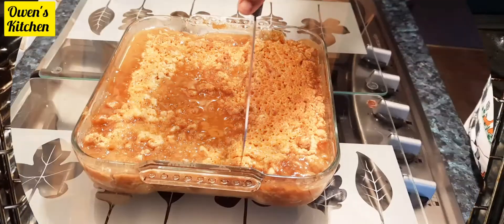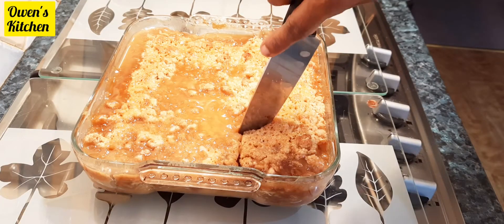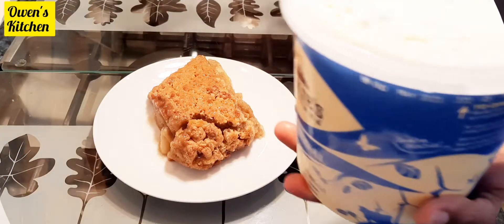This is done! I love to serve this with a scoop of ice cream, or if you want, you can serve it with some custard.